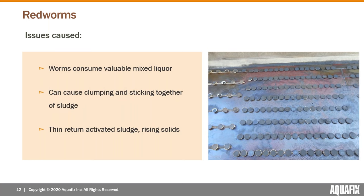The issues caused by the worms: first, as mentioned, they're consuming valuable mixed liquor. We've seen cases where this gets pretty bad and has serious impacts on treatment. The worms can exist in the millions in a wastewater plant. We've been involved in more than one case where the untreated red worm population was eating so much mixed liquor that the basin concentration was going down, and operators had decreased wasting to the point of stopping entirely.